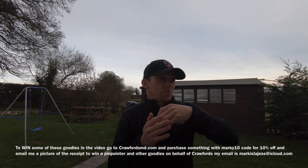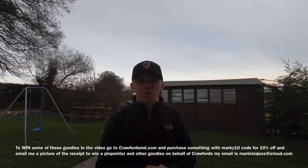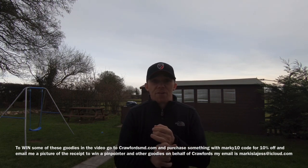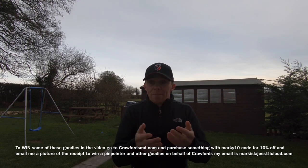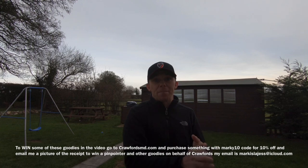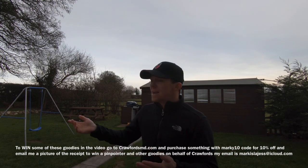Number one, which everybody overlooks, is that before you even buy a metal detector you need permission — you've got to have land. The way I've always found it easier is through friends and family. You can knock on doors, put notes through letterboxes, or ring people up. But I like to know someone can vouch for me. So I always ask friends and family if they know anybody with land, even if it's just an acre.